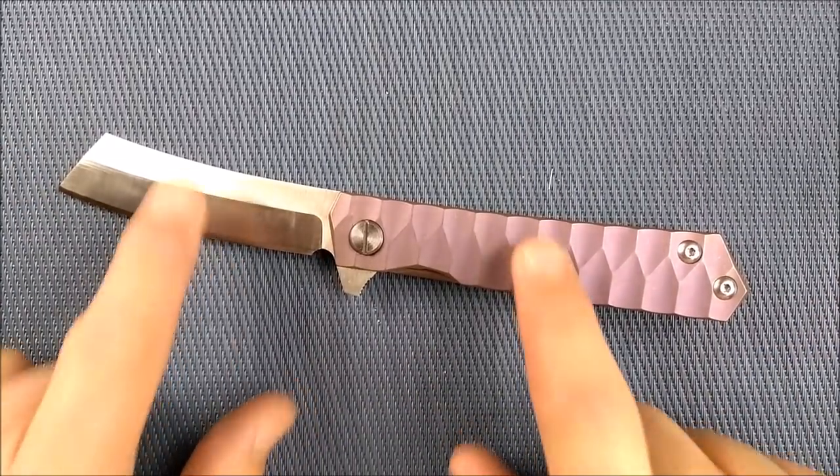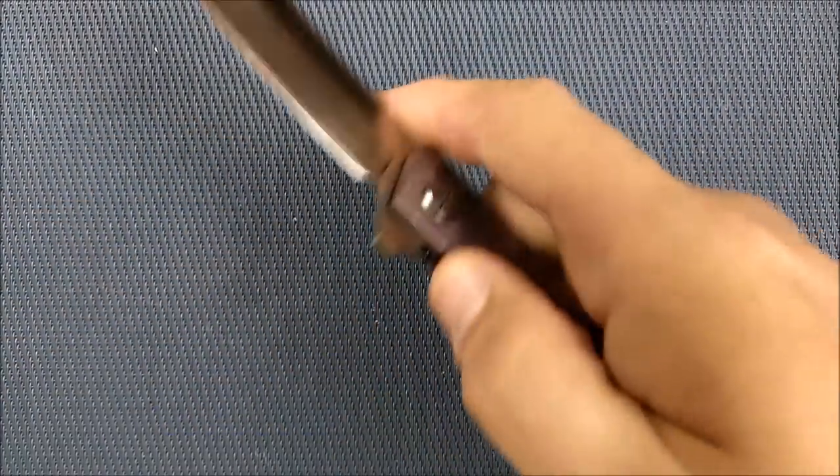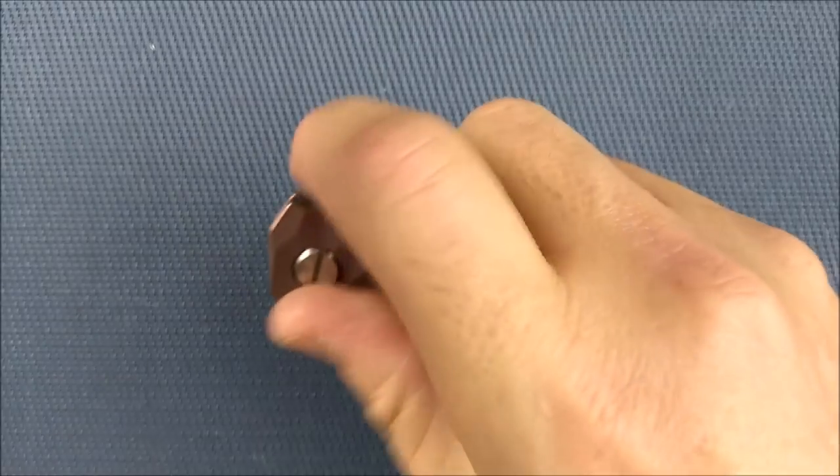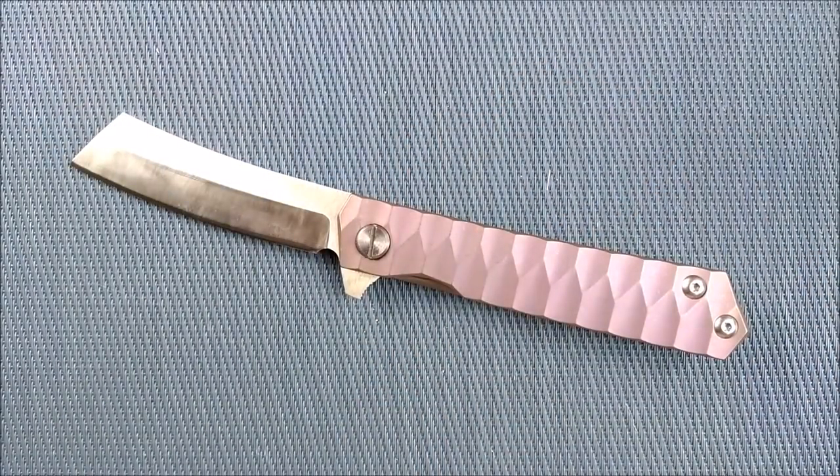How much does this knife weigh? 126 grams, 4.45 ounces. So you've got an eight-inch knife that's just under four and a half ounces. I'm calling that very good — very good indeed.